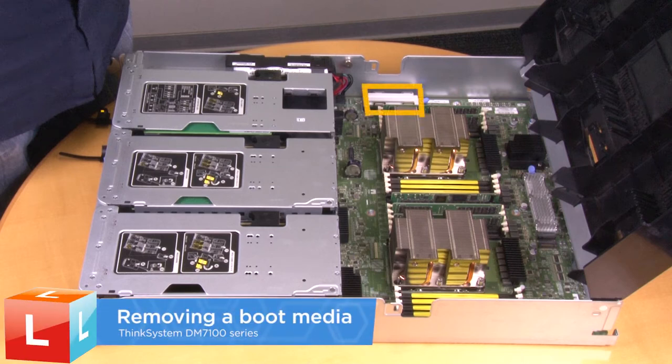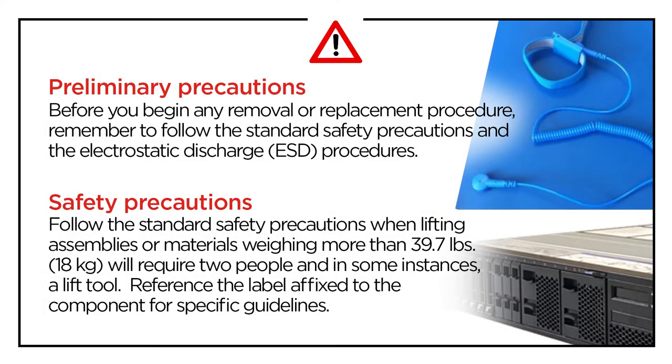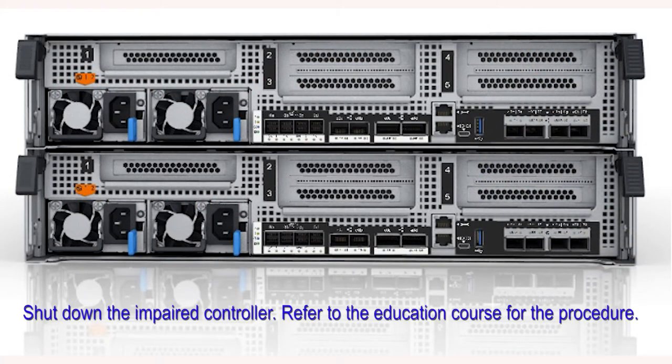Removing a boot media. Shut down the impaired controller. Refer to the education course for the procedure.